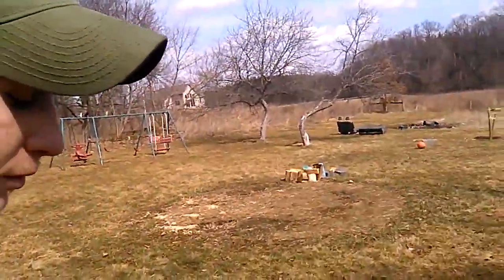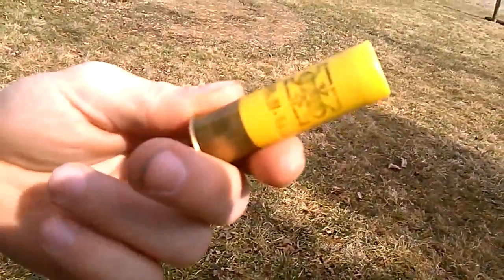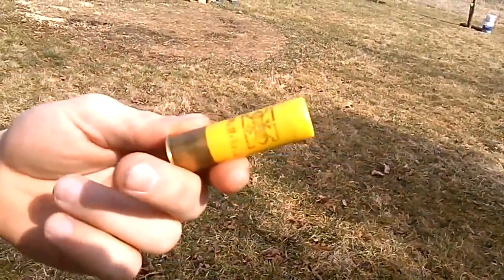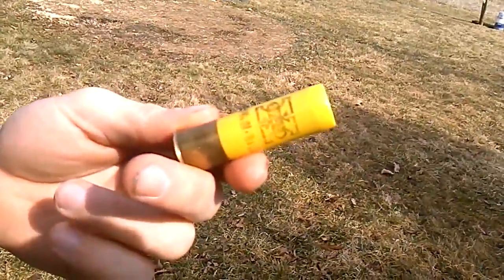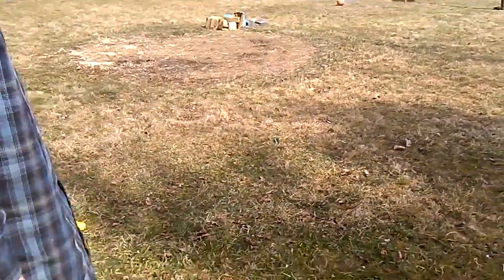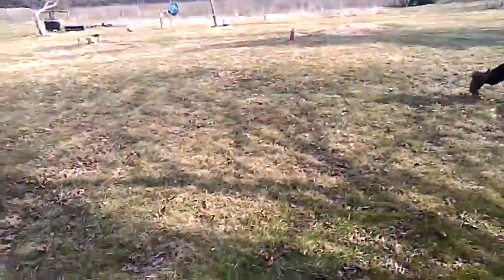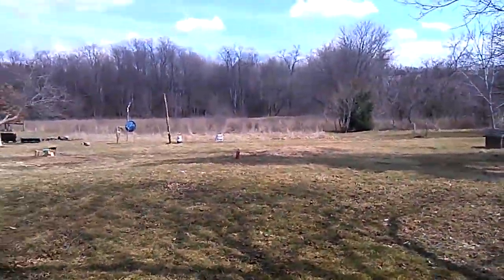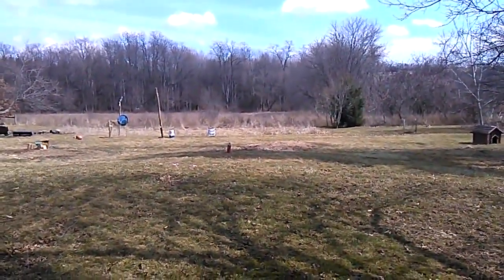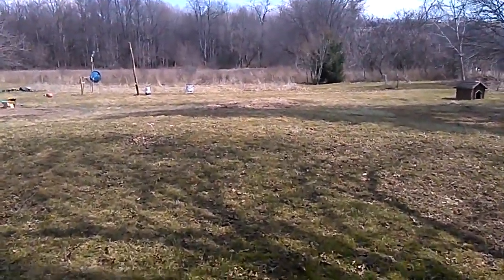All right, we're gonna see if a 20-gauge slug will go through an empty old fire extinguisher. I think we have our answer.